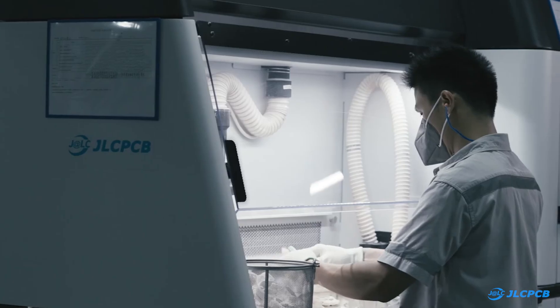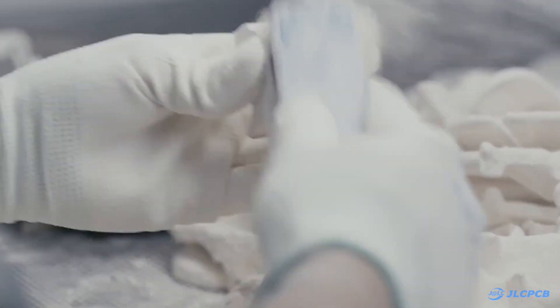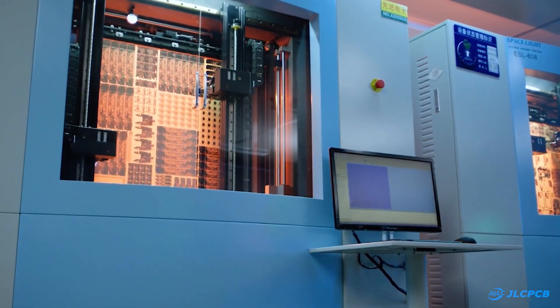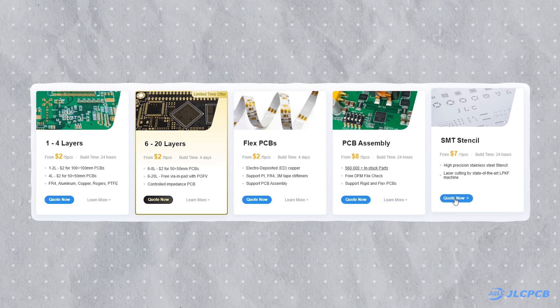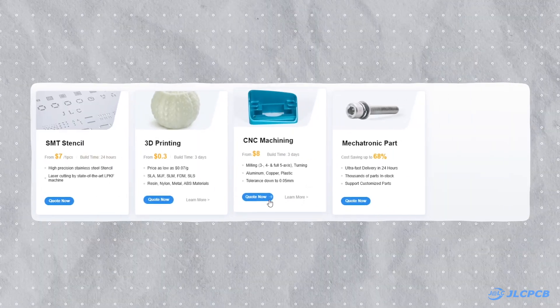I can easily print these parts with my 3D printer, but for those who don't have a 3D printer and want to prototype a project, JLCPCB is an all-in-one solution for you. JLCPCB is a well-known manufacturer of printed circuit boards, offering multi-layer PCBs, flex PCBs, PCB assembly services, and SMT stencils. Besides PCBs, they also provide 3D printing and CNC machining services.